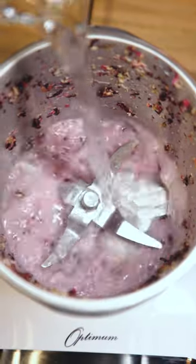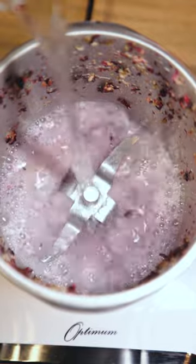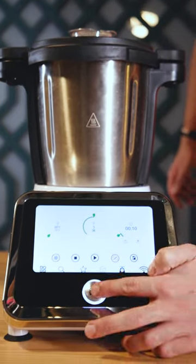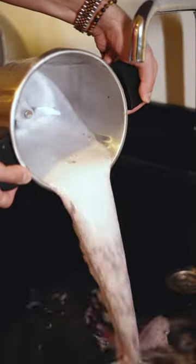I'm Ryan and today we'll be cleaning the ThermoCook together. With simple cooking comes basic cleaning. Simply pour warm water into the mixing bowl till the blades are covered. Add a droplet of dish soap and blend on speed 5 for 10 seconds or until clean. Pour out the liquid and rinse very well with clean water.